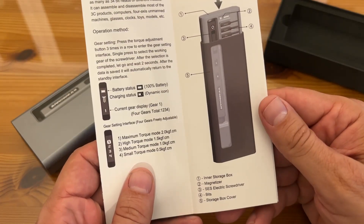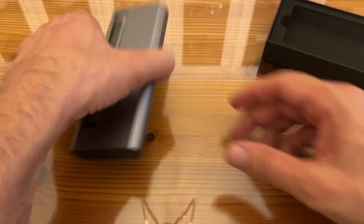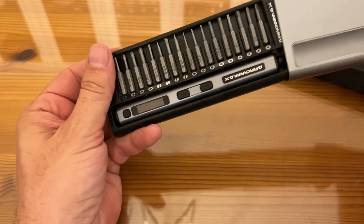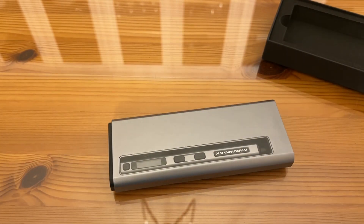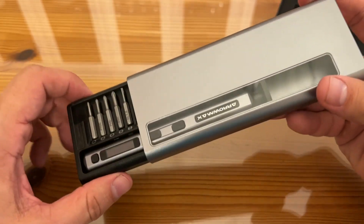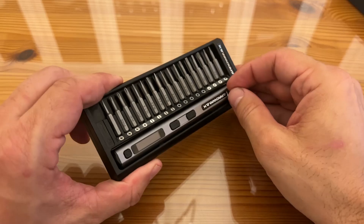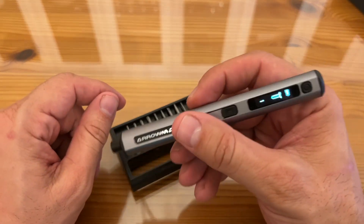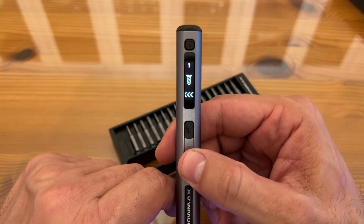It's got the inner box, the magnetizer, the SES screwdriver, and much more — the bits and the storage box cover. I love how sophisticated this looks, how stylish it is, and the fact that it just pops out like that and then locks back in. That's a huge advantage. It's got the aluminum case — most things are just plastic nowadays. This is for a guy's guy. The device itself is straightforward and easy to use, and you can see how clear the display is. It's easy to read.